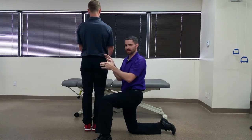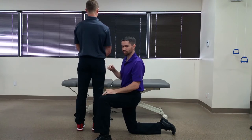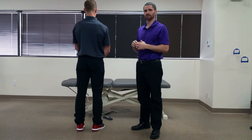A positive test here would be superior movement on that right PSIS as he moves his left hip into flexion. What that tells us is that there's a lack of mobility in the SI joint, and the compensation is driving him into that superior direction on the right side.